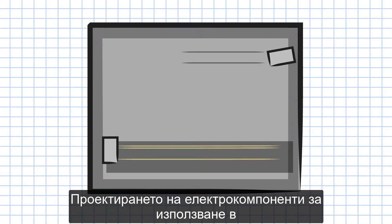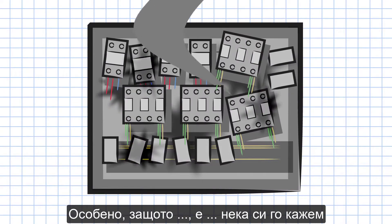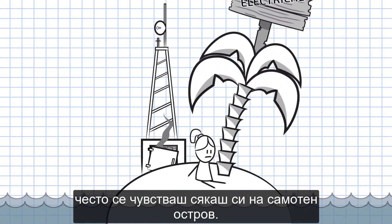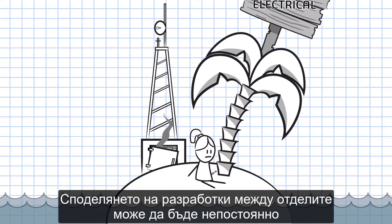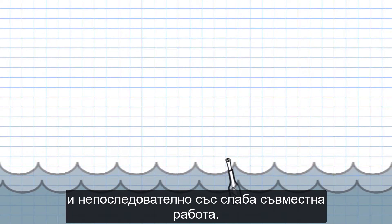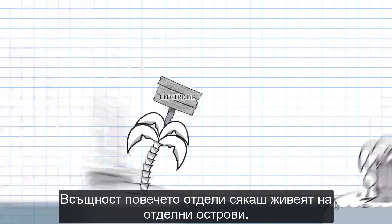Designing electrical parts for use in mechanical assemblies can be problematic. Especially because, well, let's face it, you often feel like you're alone on an island. Sharing designs between departments can be sporadic and inconsistent, with little collaboration. In fact, most departments seem to live on separate islands.